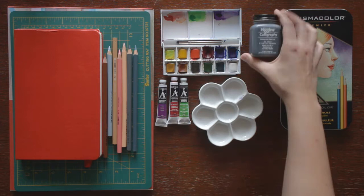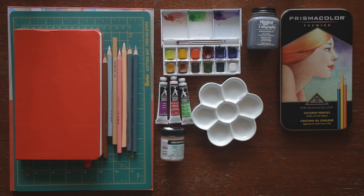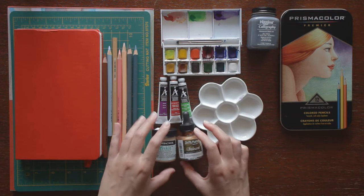This Higgins black calligraphy ink for black and gray washes. Masking fluid, or liquid frisket — this is from Grumbacher. Dr. PH Martin's calligraphy ink in copper plate gold. It's nice for adding dimension and embellishments on watercolor paper.